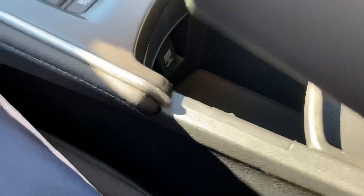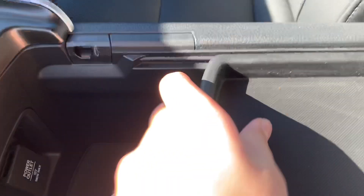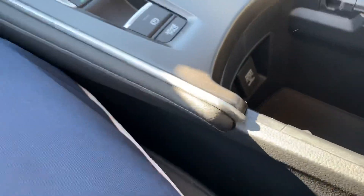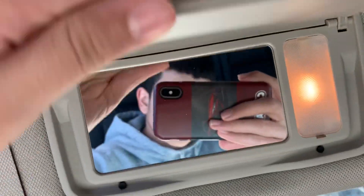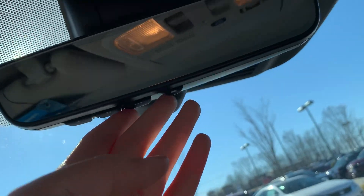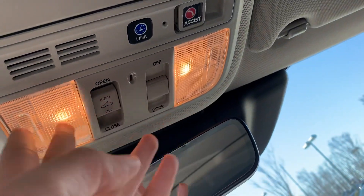Got brake hold, two cup holders, storage with an ashtray, and a power outlet with a USB port. Over here got your garage HomeLink and your lights controls.